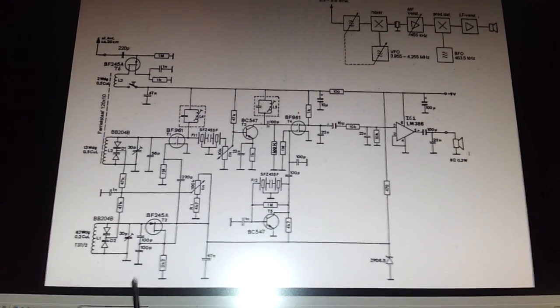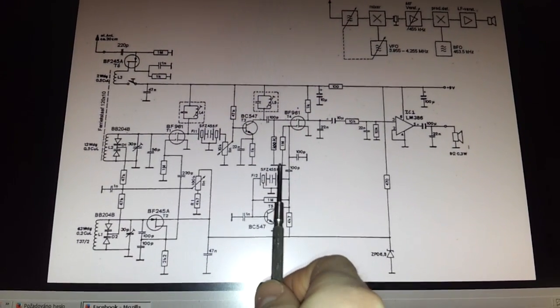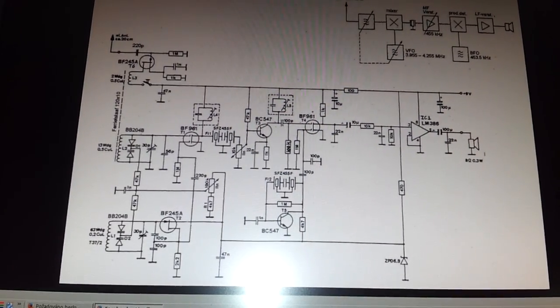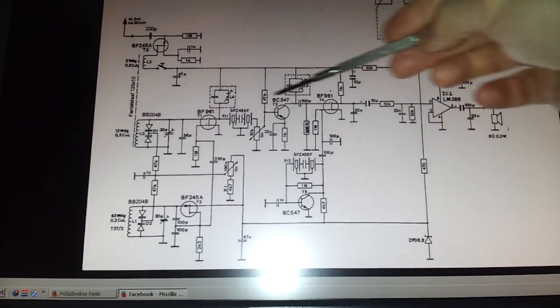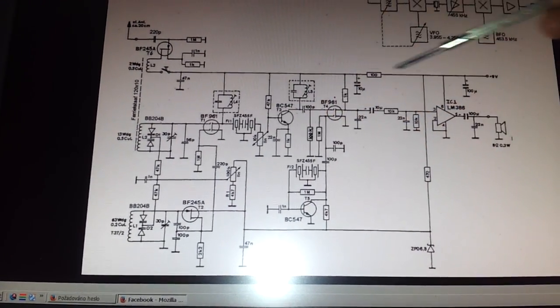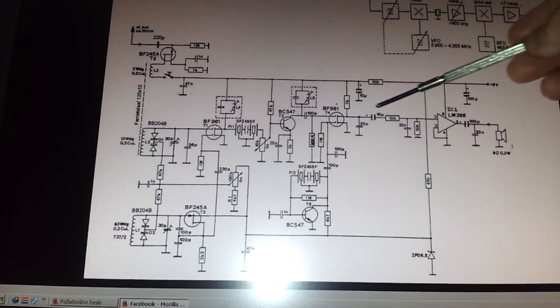Right here is the VFO oscillator, and here is the BFO oscillator. This is the mixer for intermediate frequency, and here is the second mixer for the audio frequency.